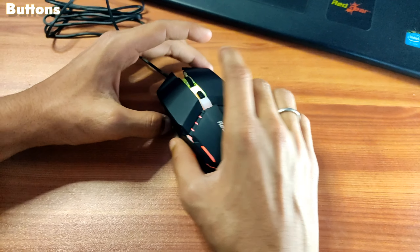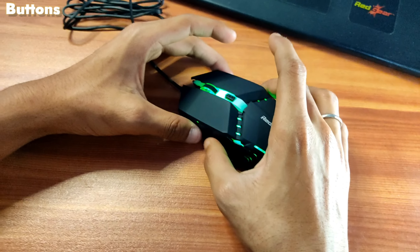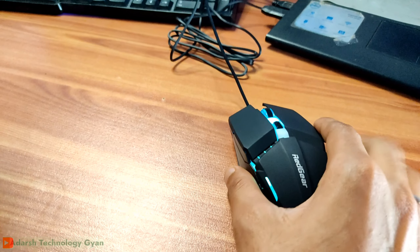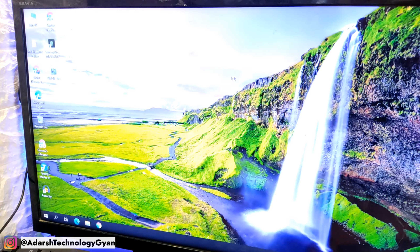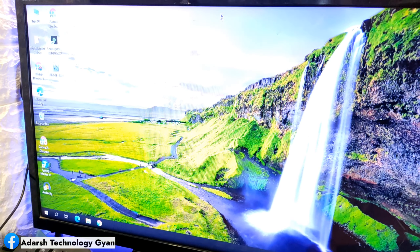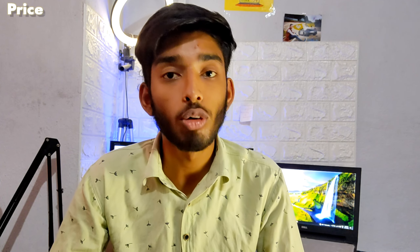If you use a mouse pad, the mouse life will be extended, which is a good thing. You can see the cursor movement in the display. The price of this mouse is around 300.